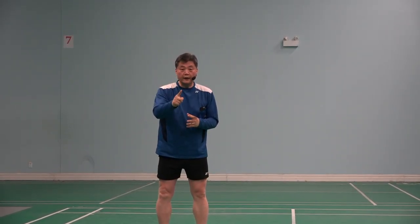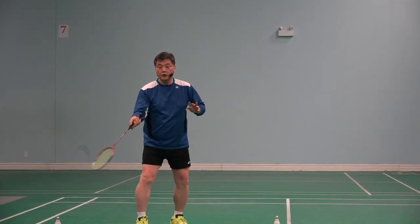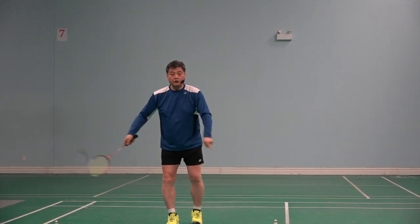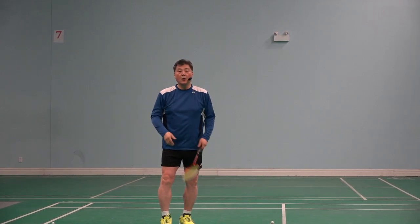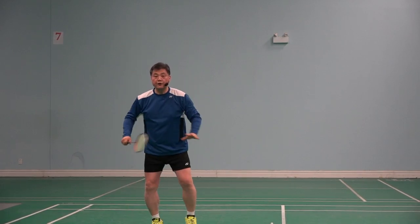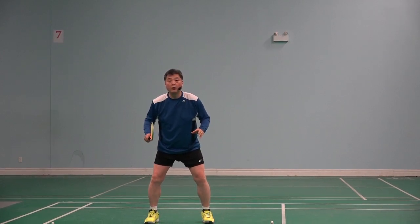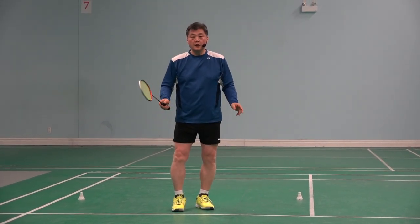Reason number one: instead of training the fresh player to see the court and feel where he is, by doing that the coach is destroying that awareness. All the player is doing is not watching the other side, not feeling where he is after the clear. One hundred percent, he is just looking for the shuttlecock marker.